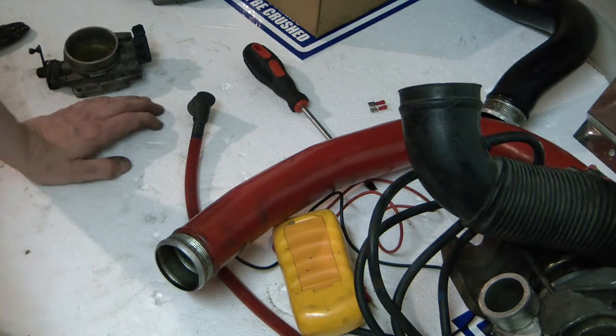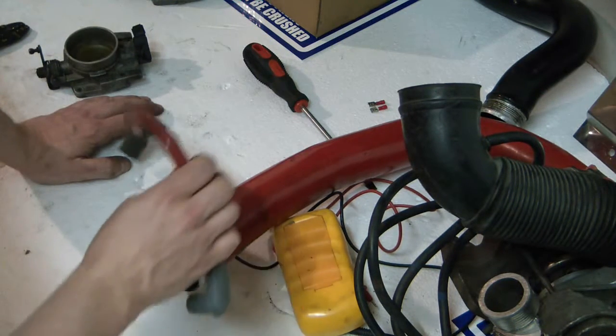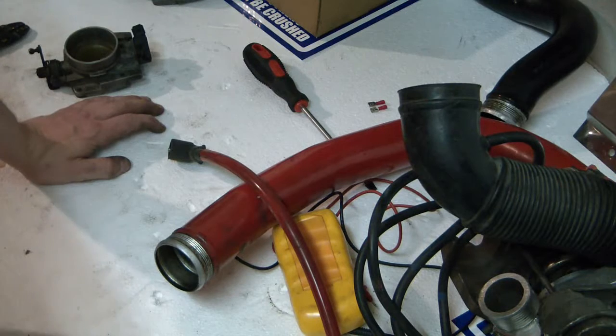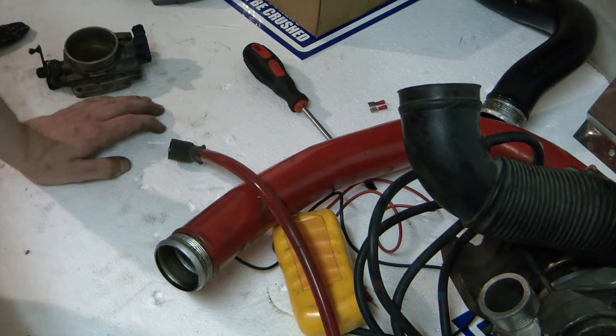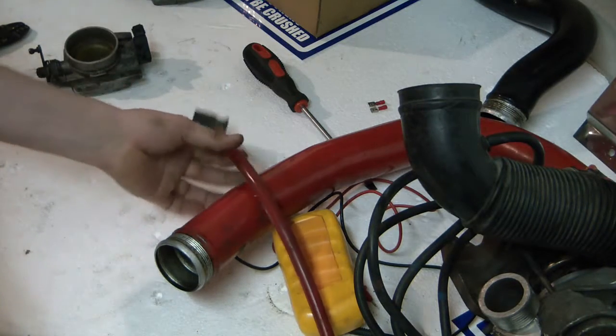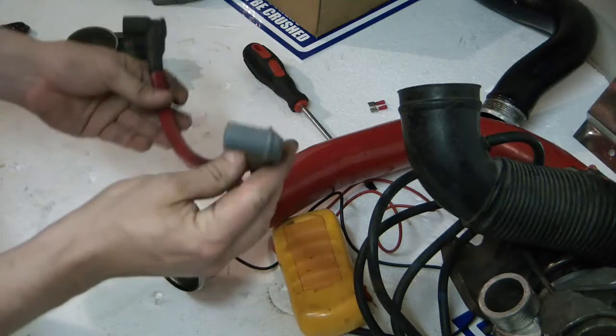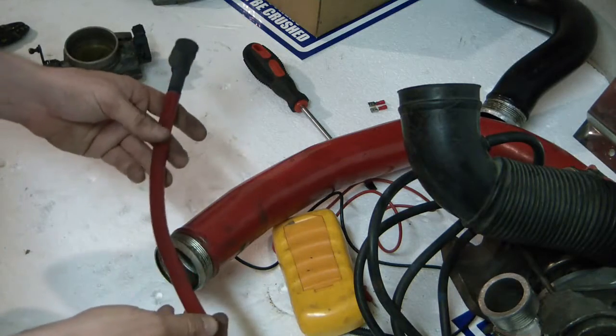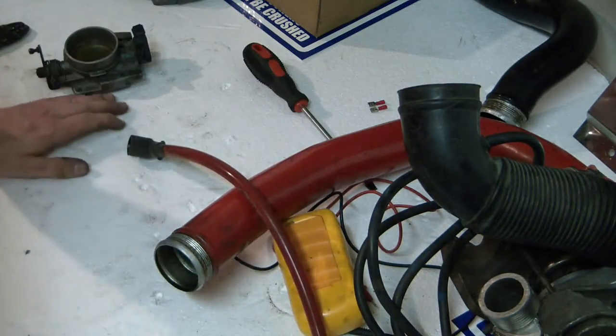So, ignition wires — you can test them, you can measure them, and you can determine if they are good. As long as they are all in a similar range, they're okay. If you find something over 10 kilo-ohms, I would say it's time to buy new ones, unless all your cables are in the same range, which might mean they are a specific type of resistor cables. There do exist cables with a specific internal resistance. These ones are low-resistance cables with two wires inside, while factory ones have one wire inside and roughly double the resistance.